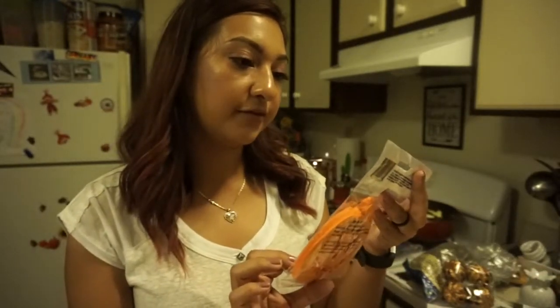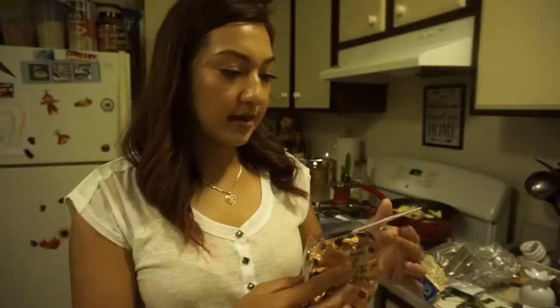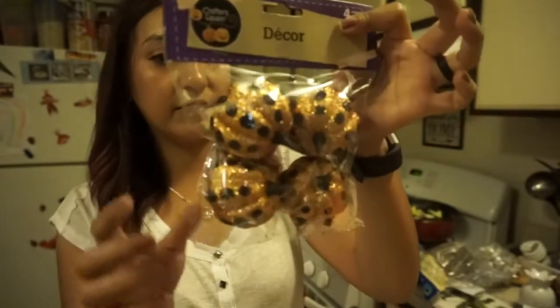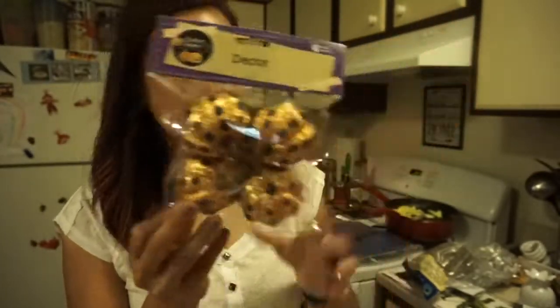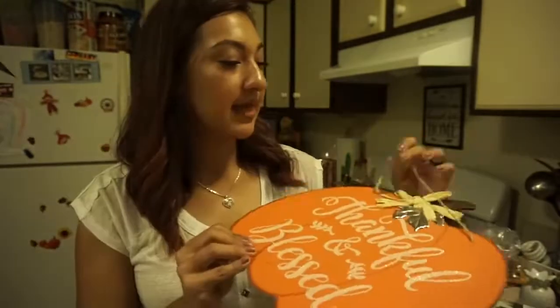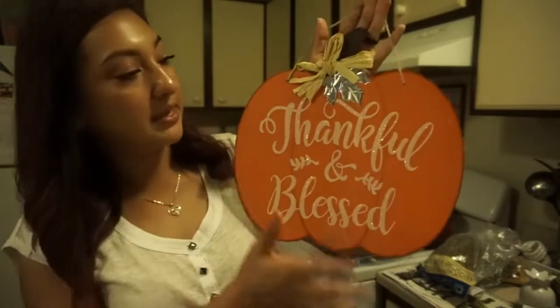I also got some glitter foam shapes — really pretty with glitter. And I got some little cute pumpkins; they come with four, they're glittery with black polka dots. I thought these would be nice to put in a vase or a little basket — just stick them in there, it would be really cute.